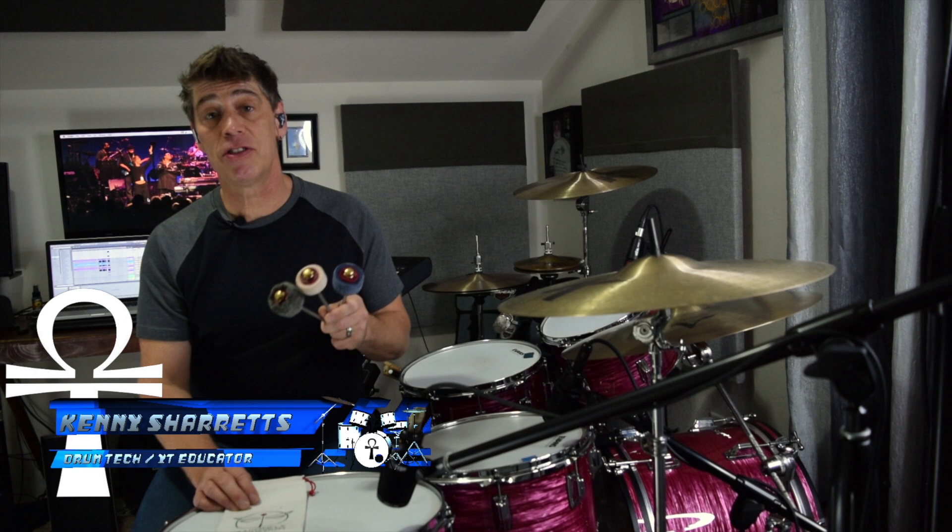Hello everyone. DrumTech drummer and YouTube educator Kenny Sherratt is coming to you with a product review and demonstration video for a trio of brand new bass drum beaters from Dragonfly Percussion.